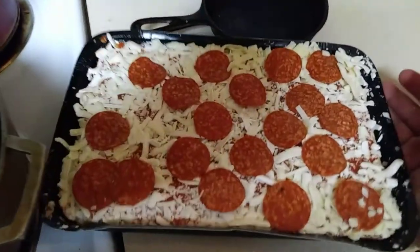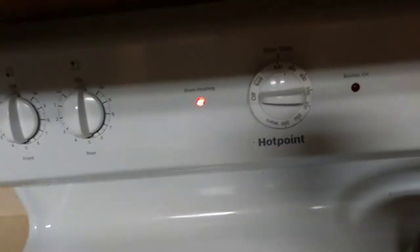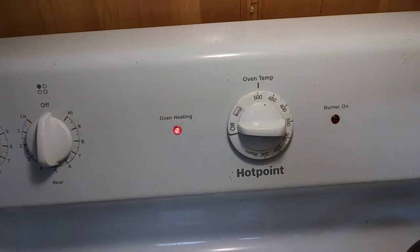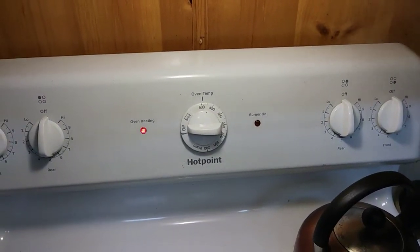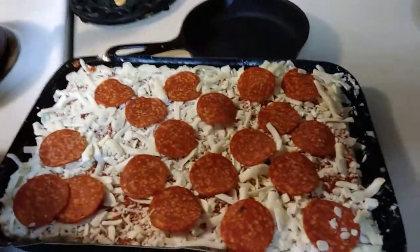Keep the focus on here. I'm gonna open the oven. They say 400 degrees but it's gonna be 500 — this is my trick. It's a hot oven.